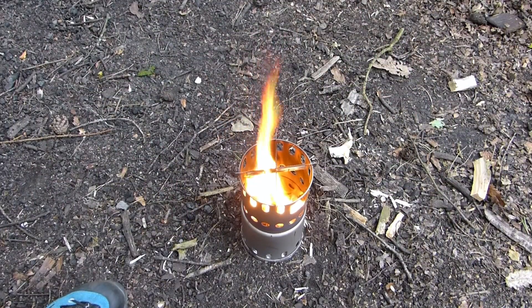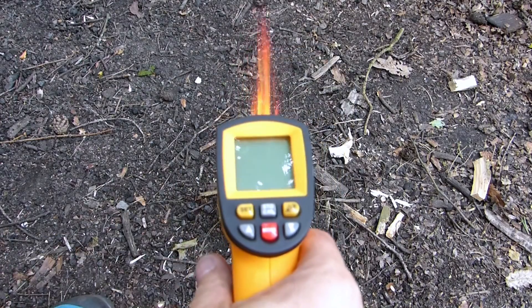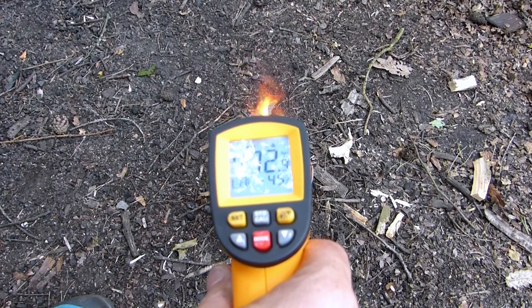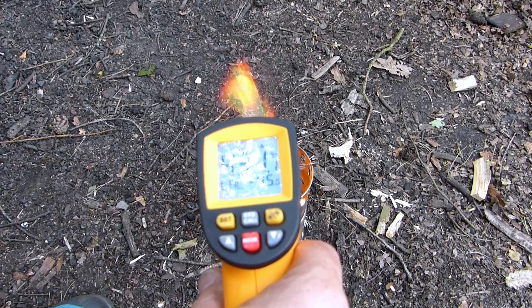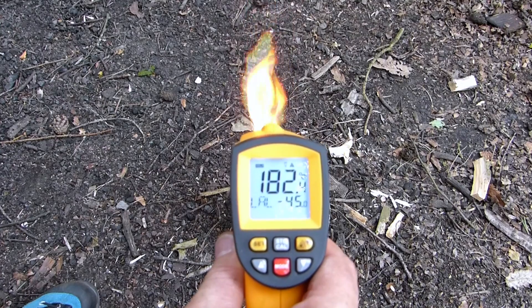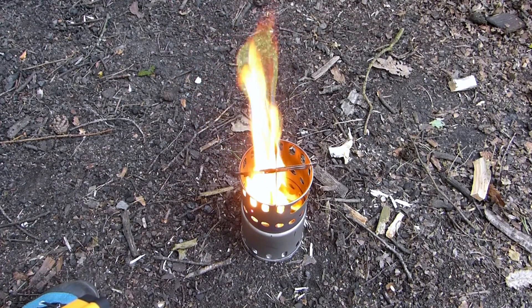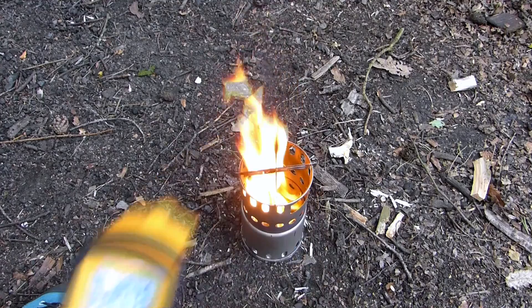In den Flammen irgendwas – 400, ein paar Grad – sagen wir mal 430. Außen, also unten außen: 182. Oben außen: 330. Und jetzt bin ich gespannt, wie es unten drunter ist.